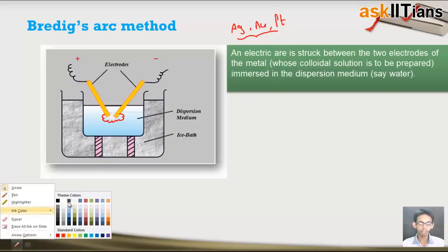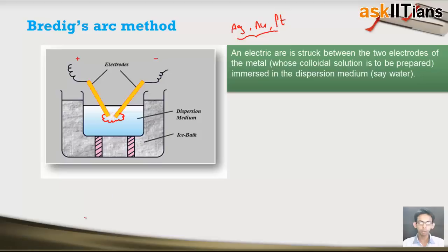If I want to prepare the colloidal solution of silver, I need to take silver electrodes. If I want to prepare that of gold, I need to take gold electrodes. In the case of platinum, I have to take platinum electrodes. So if I want to prepare the sol of some particular metal, I need to take its electrodes.